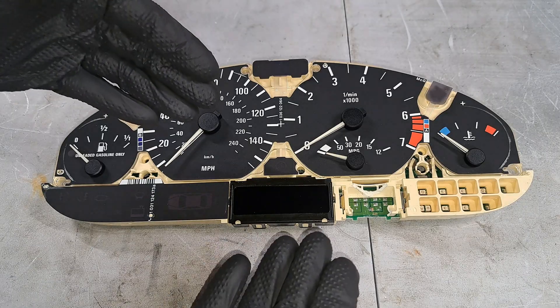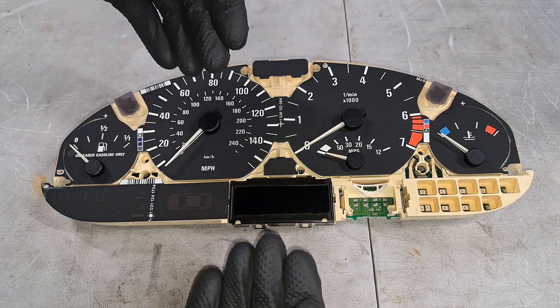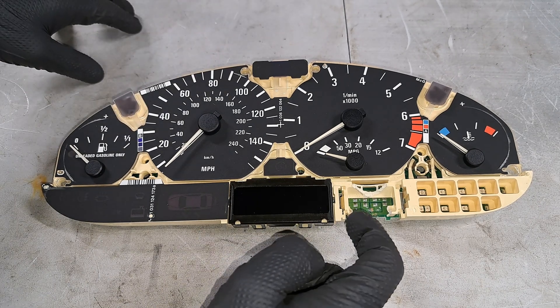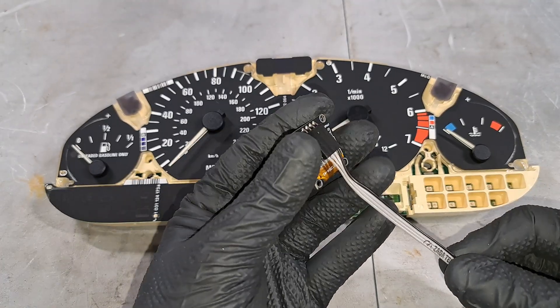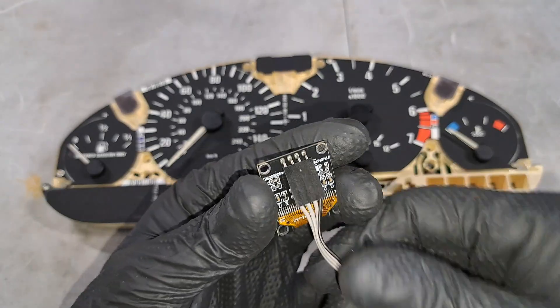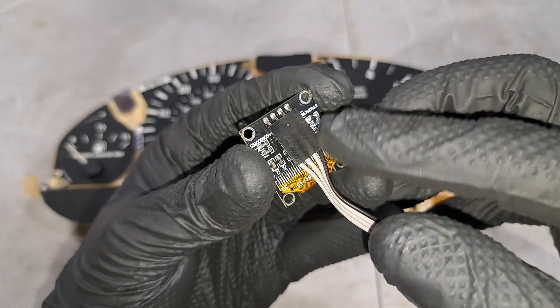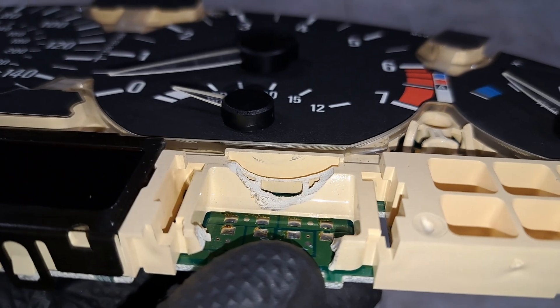This instrument cluster is going to receive the Zodatec gauge — it is from a manual transmission car, so from the factory there is nothing here, it is blank. Before installing the gauge, flip it around and look at the back — you can see that the plug goes right to the back of it. We need to make sure we have room for that plug, so I took the cluster and had to notch it out for clearance.